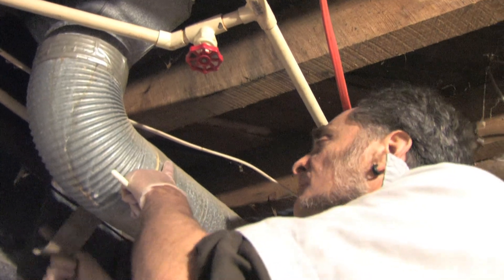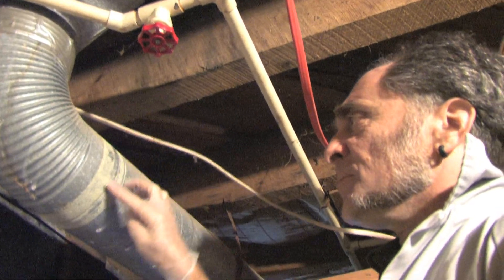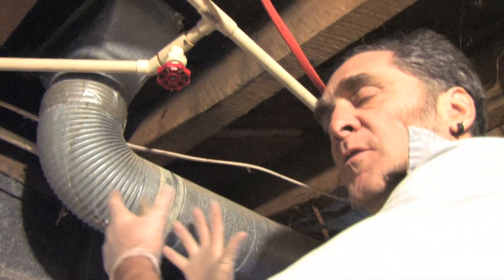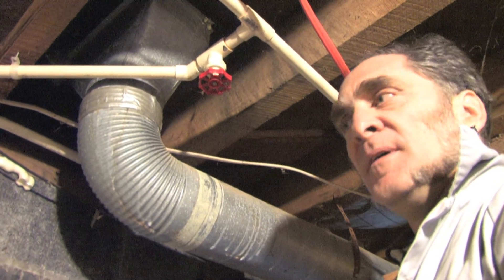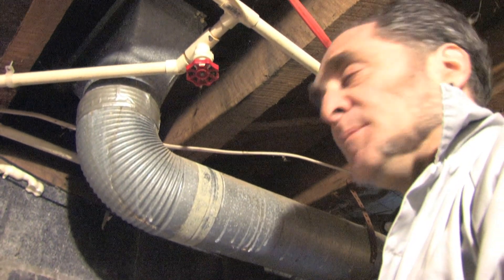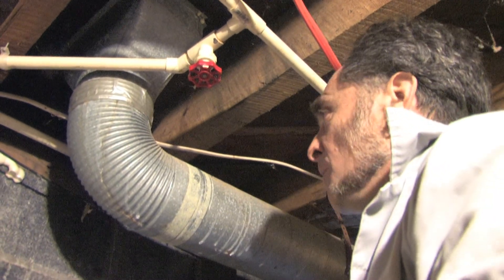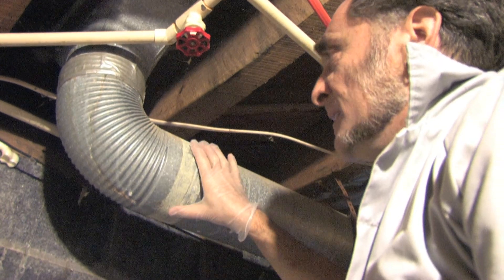I'm going to take this duct tape off. Here's the joint — it's fairly tight. Because it's so tight, I'm just going to use Mastic straight on it. If you had a bigger gap, somehow wider or a gap that needed more strength, you'd use fiberglass tape — the same kind of tape you'd seam drywall with. Just ask for fiberglass drywall tape at the store, wrap it around, then put the Mastic on top. I'll show you how to seal just this one joint, but you'd go around every joint in your whole duct system and seal it with Mastic.